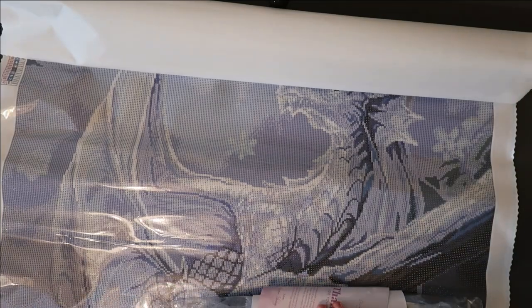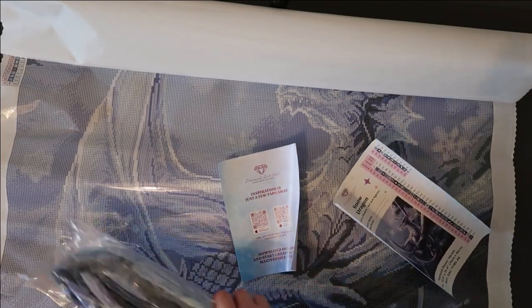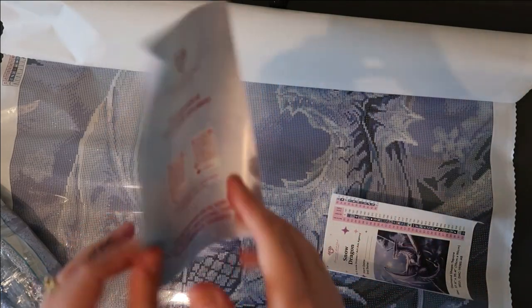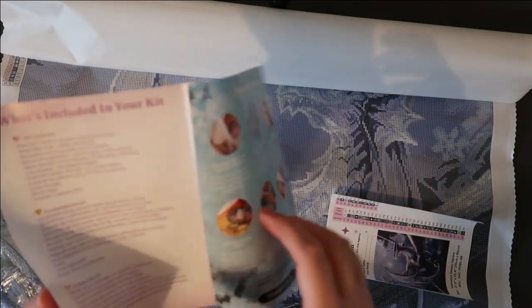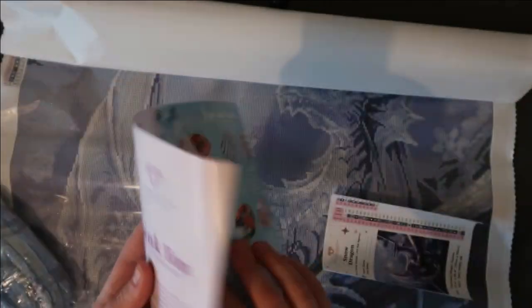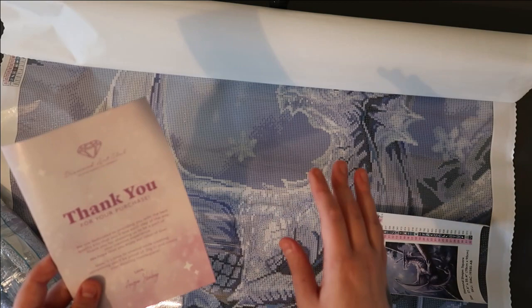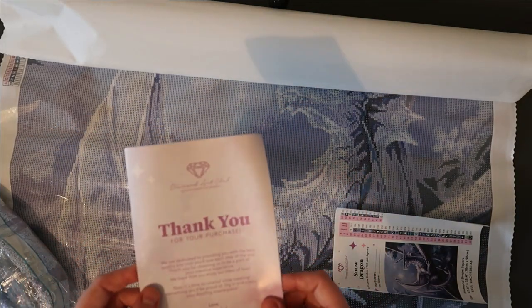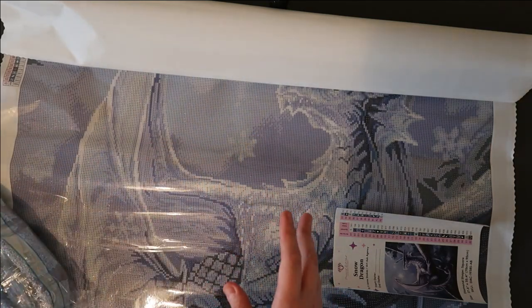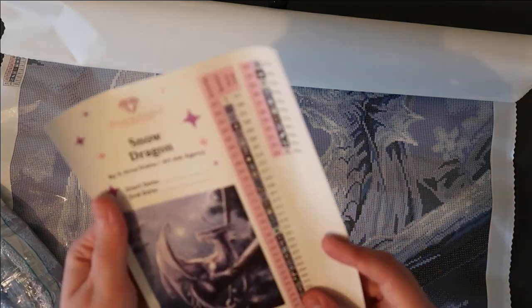So we've got a manual that explains how to diamond paint, and coupons. You can also download the app, and I do recommend it — the first time you open it you get a code for 20% off, which is brilliant. Funnily enough, my mum bought a cheap diamond painting off Amazon and couldn't understand how to work it — she had to bring it round and I had to show her, because there was no leaflet. So that manual is really handy for beginners.